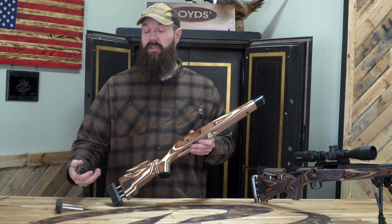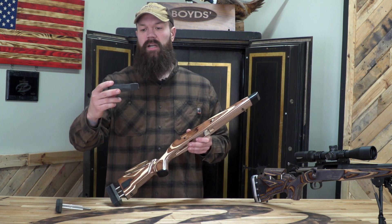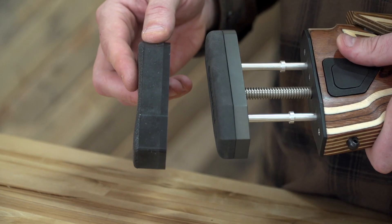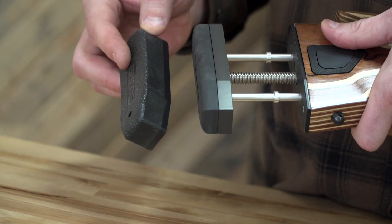If you like to shoot big calibers or you're sensitive to recoil, a one-inch pad is also available. It really knocks some of that recoil out and helps cushion so you can have more rounds in the field.